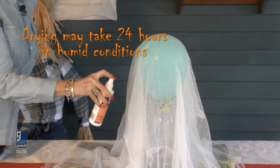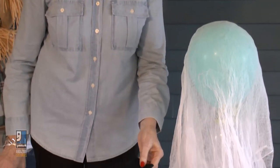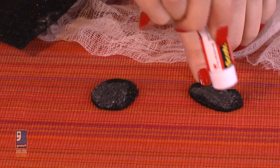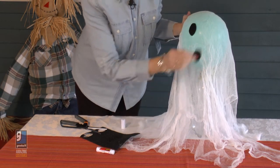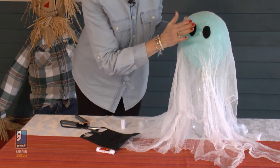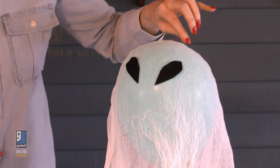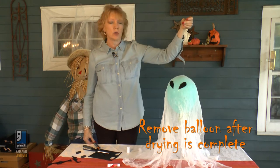You want to make it really stiff so that when you remove the balloon, it holds its shape. Once your ghost is completely dry, I like the finishing touch of adding some eyes. Just take a piece of felt — I like to freehand my eyes, but you can always make a pattern; I like to do an oblong shape. Put a little glue on each and stick it right where you think the face should be. Once the glue is dry, add a little bit of fishing line to the top so you can hang it from a tree or inside your house, wherever you want to scare the trick-or-treaters.